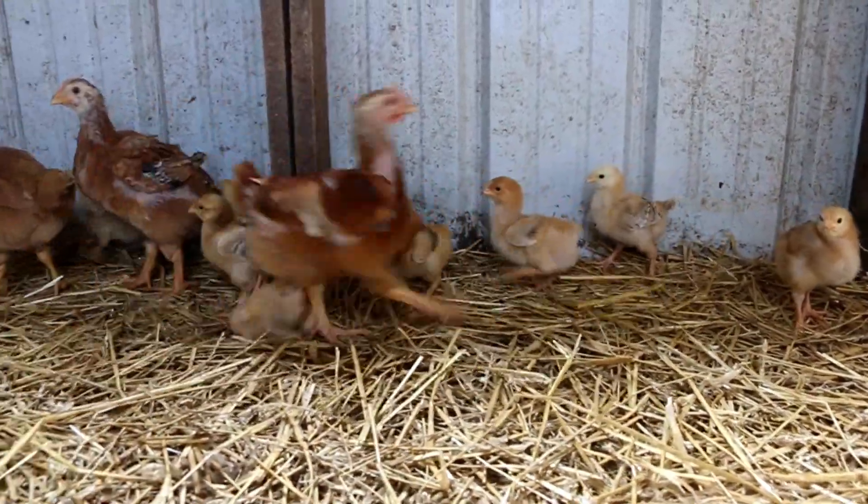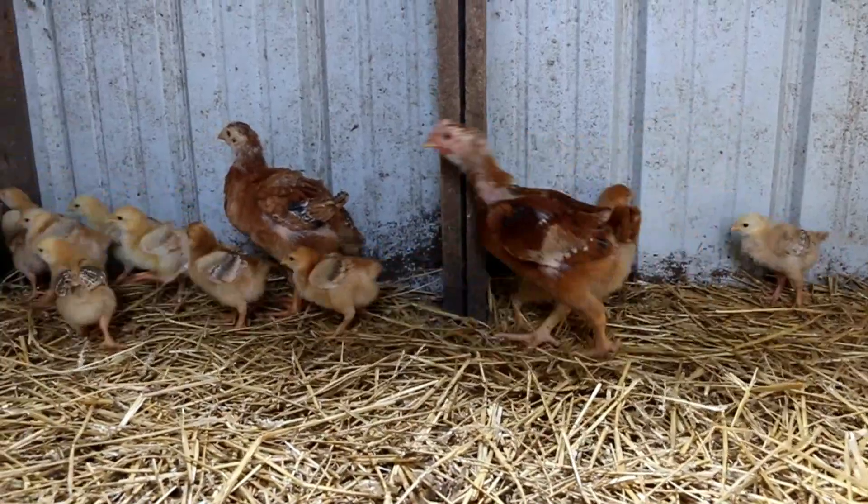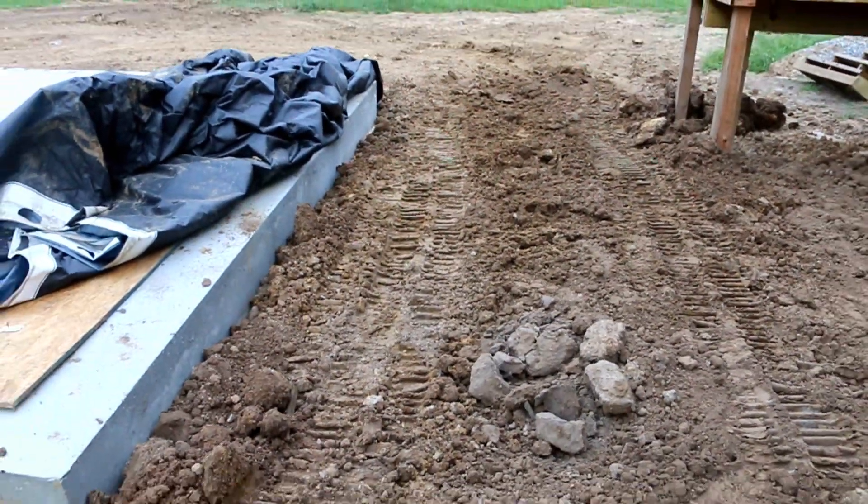We're going to try to do a weekly update — maybe every two weeks — to keep you guys updated on the birds and show their progression in case you're interested in getting this type of bird for your homestead. So that's your chicken update for today. More things are coming — I'm going to put the water line in on the root cellar soon. It's really weird now, we have more dirt here, it's all raised up, like the ground is rising.